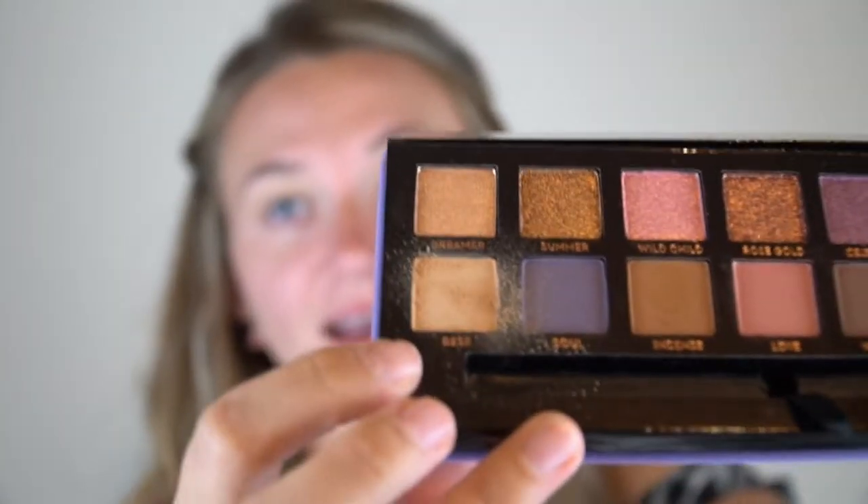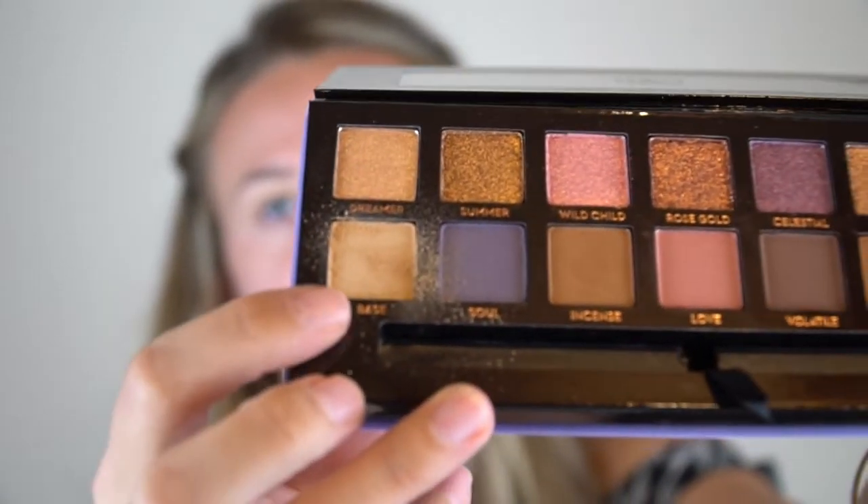Okay, so that first shade base that I just used to set the eye has a lot of fallout. I'm not sure if you can see but that has a lot of fallout. Fallout doesn't really bother me though — it's all about how the shadows perform on the eyes. So if there's a little fallout in the palette it doesn't really bother me. I know it might bother some people but personally it doesn't bother me.